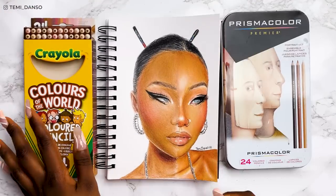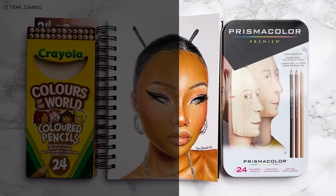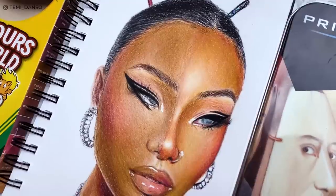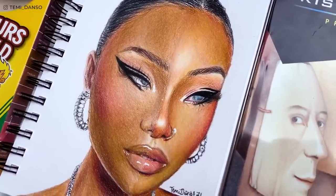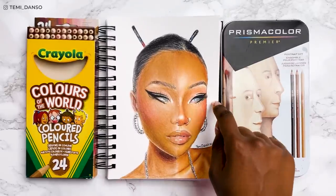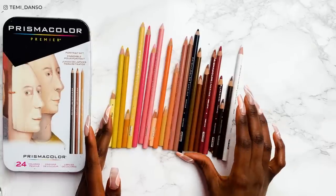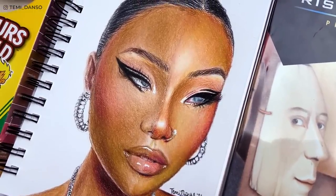So guys, we made it to the end — shout out to you for still being here. Let me know which side you think won. Although I do think they both look good, it's clear to see Crayola's limitations: the blend and the lack of supplementary colors. I wanted to do a fair comparison of the 24 colors in the portrait set versus the 24 colors in the Prismacolor portrait set. If you're still wondering which one you should get — if you're an aspiring artist at an intermediate level, definitely go for the Prismacolor portrait set. It's a great starting point and they provide all of these extra colors that really add to the drawing, even if you're initially a bit baffled as to what to do with them.